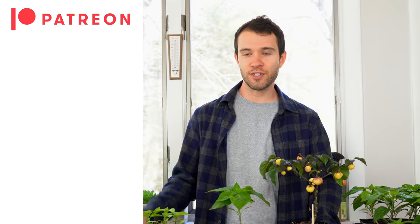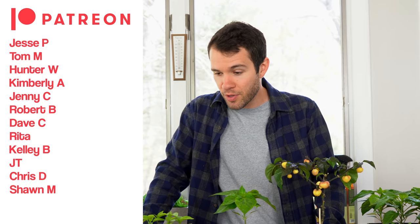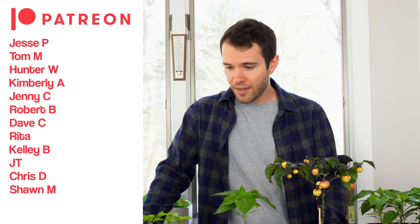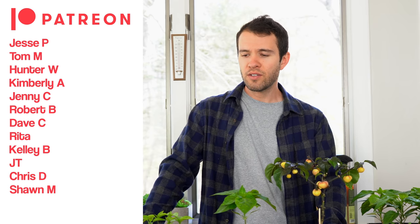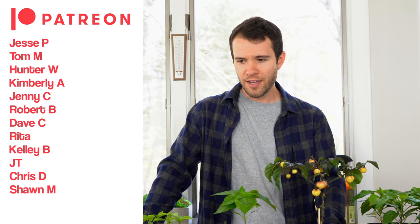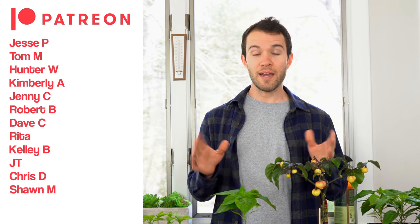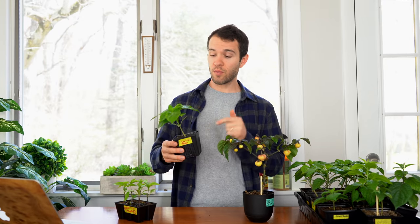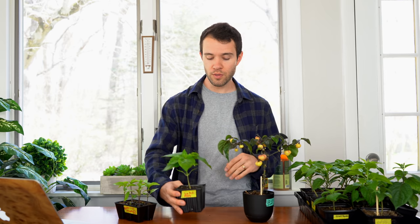A few Patreon shoutouts for our patrons — thank you Jesse P, Tom M, Hunter W, Kimberly A, Jenny C, Robert B, Dave C, Rita, Kelly B, JT, Chris D, and Sean M. Thank you all so much for joining our Patreon. This is actually one of our Patreon plants, and we're showing how to grow plants from start to finish and growing along with you. If you'd like to join, check out the link below. Thanks for watching Pepper Geek — I'll see you next time.